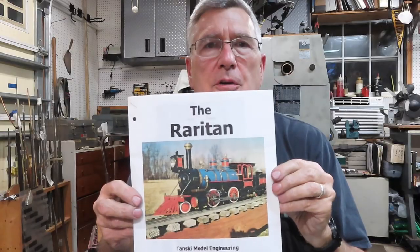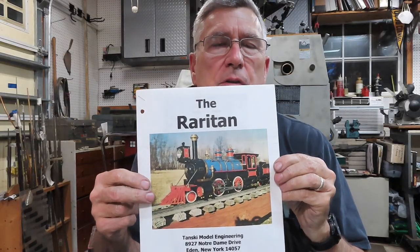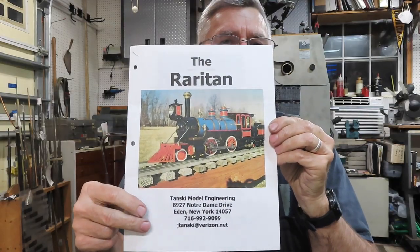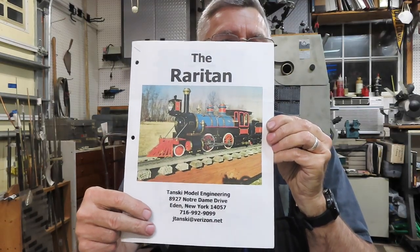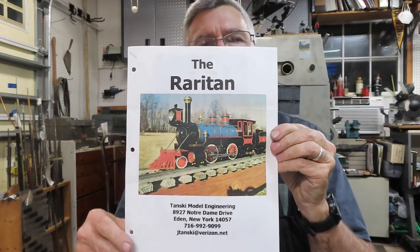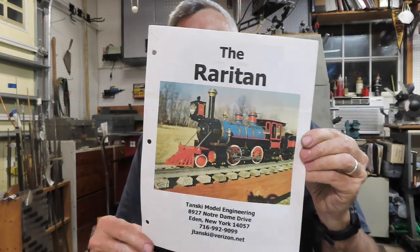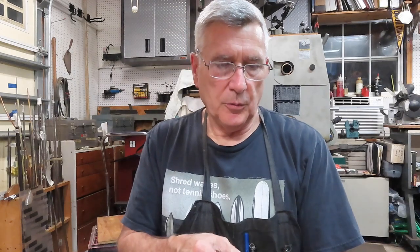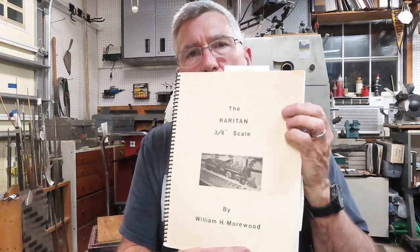Welcome back to the Metal Mill 52 workshop, my name is Bill, this is my shop. We've got a new project - we're going to be working on the Raritan, specifically the propane burner. You can contact Joe Tansky at this mailing address, he's on the Chasky group as well. He sells all the castings and also a book that comes with the castings if you can't find the original.